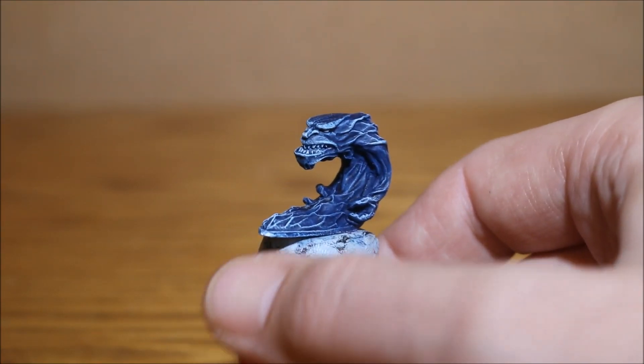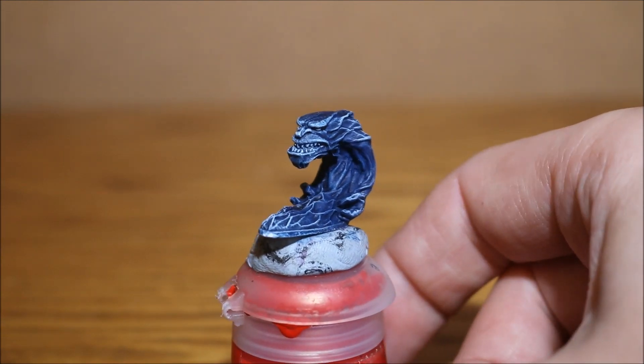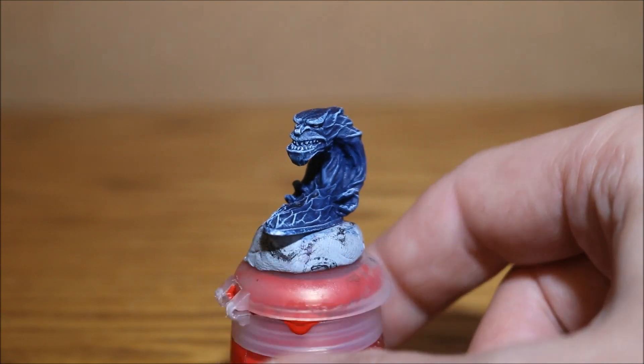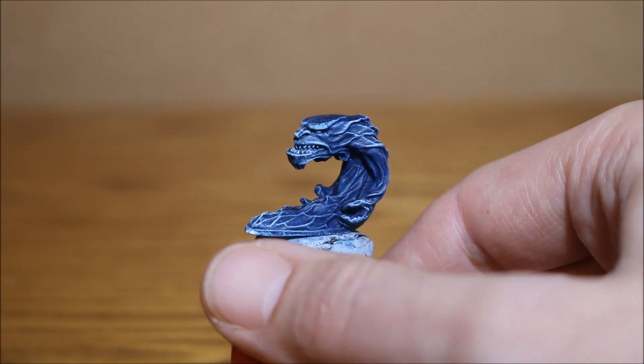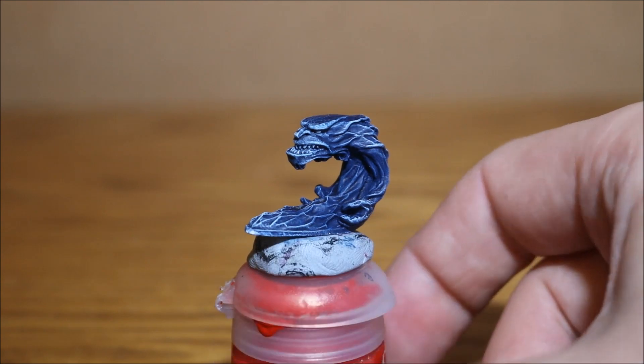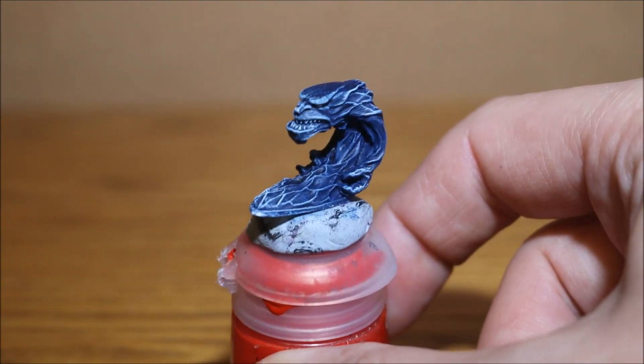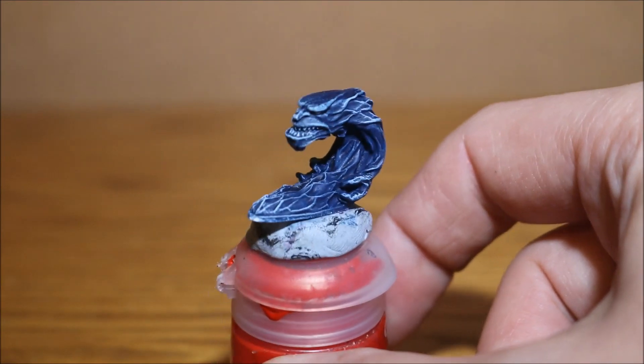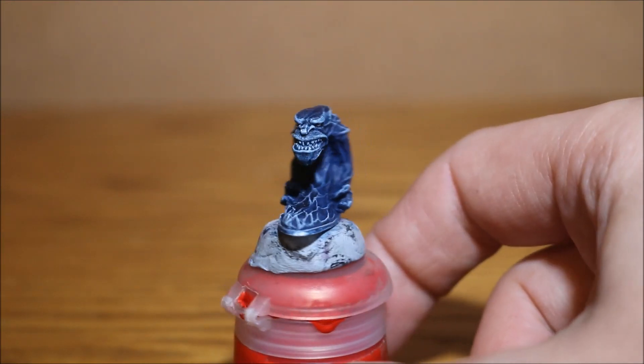After the wash I gave it some final highlight dry brushes of white just to finish it off. I'm pretty much done on this guy - I've still got to do the sea level at the bottom. My buddy has a quite light blue sea, so I'm going to paint it light blue and try to bring that into the bottom of the miniature so it looks like he's coming out of the water, then obviously the darker blue where he's out of the water.